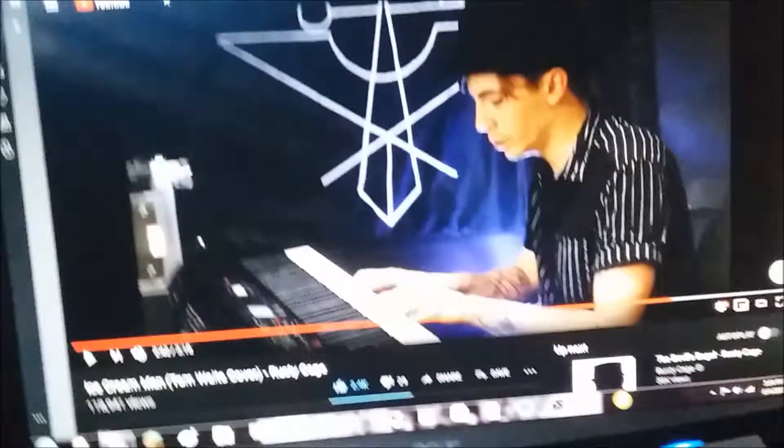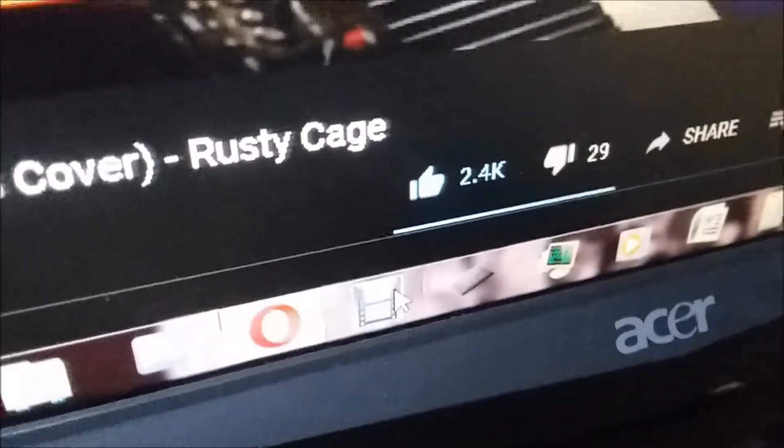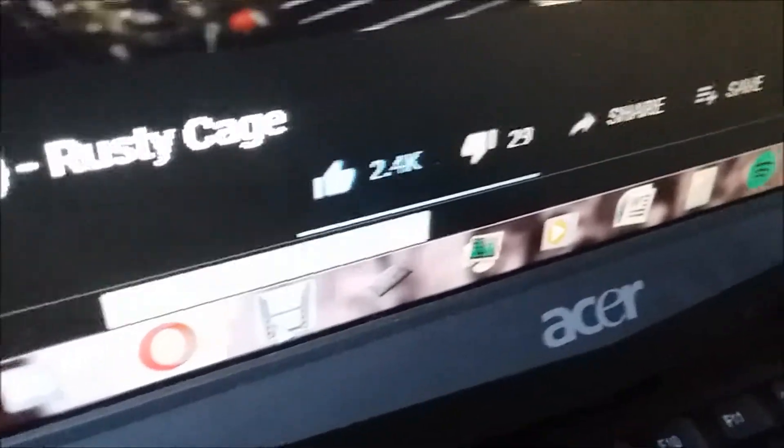Hey guys, so today Gabe Crespi from YouTube asked what video recording software I use for my videos. Since I'm too lazy to actually open the program, I'm just gonna record it with my phone. All right, so this is my setup right here — I have white speakers and a mic sitting up here. That's not important, but here we have the program: Debut Video Capture Software.